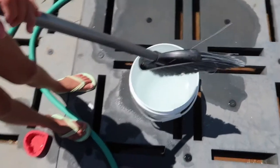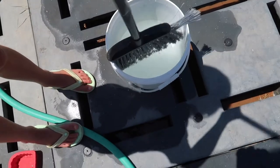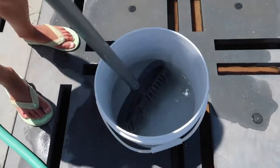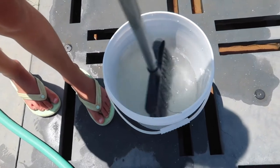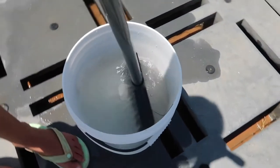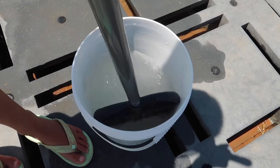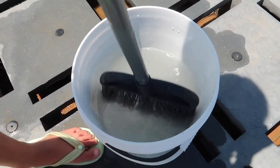Grab your broom and put your brush in there and kind of swivel it around. Let's give it a nice, good stir. This is a great activity for children. We're going to let this sit for about an hour and we'll be back.